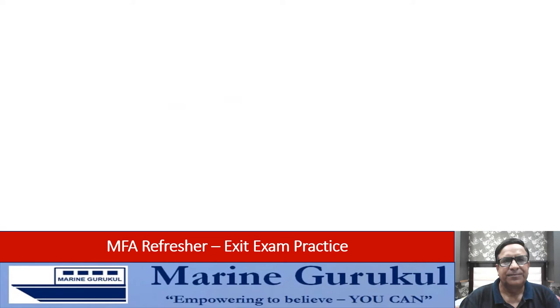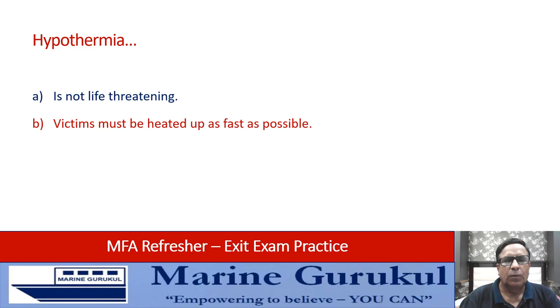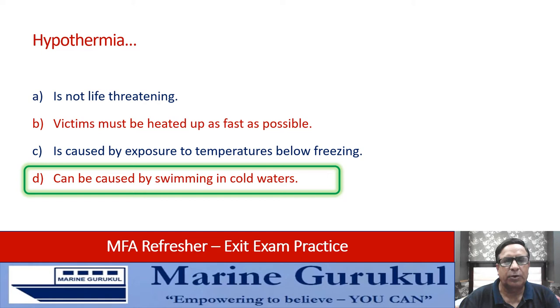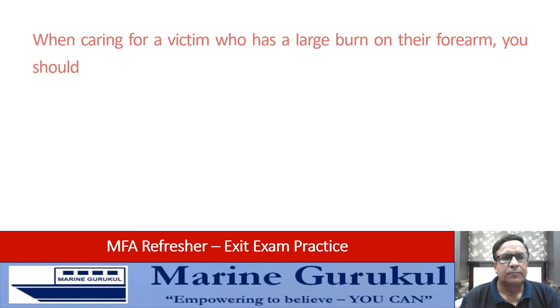Hypothermia: is not life-threatening, the victim must be heated up as fast as possible, is caused by exposure to temperatures below freezing, or can be caused by swimming in cold waters. The best answer is D — hypothermia can be caused by swimming in cold waters, because the exercise will lead to loss of body temperature and could trigger hypothermia.